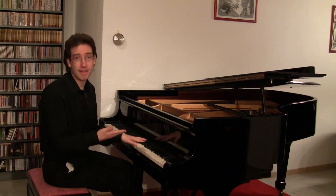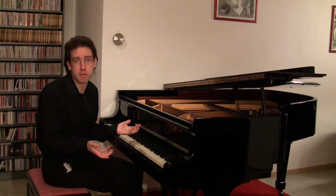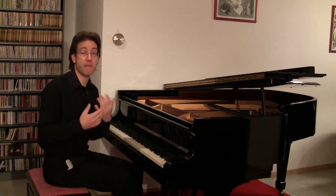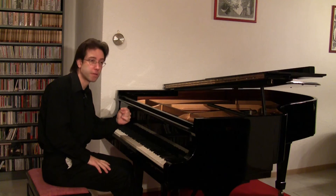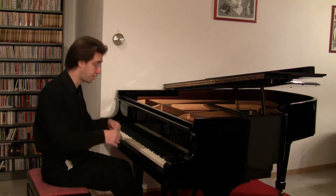We clearly ended in E major. But for the repetition of the exposition, we have to get back to C major somehow, which is not that easy. This is how Beethoven solved the problem — he takes the route via A minor, which is very similar to C major.